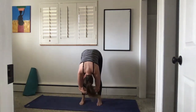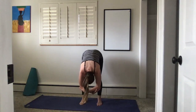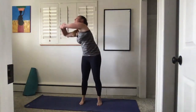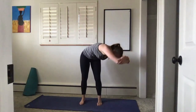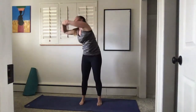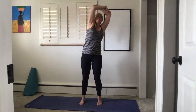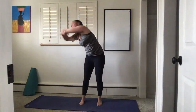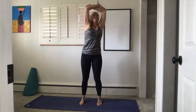We'll do some sunflowers — three in each direction. Inhale your arms up with elbows, and release to the right. Exhale down to the right, exhale down to the left — inhale and exhale down. Squeeze your core the whole time. Last one, inhale and exhale.